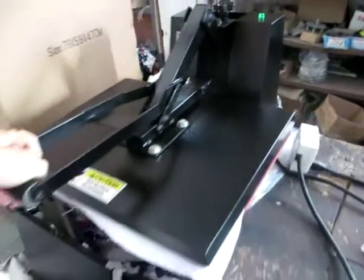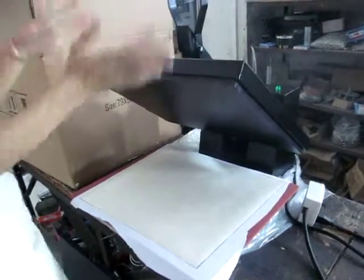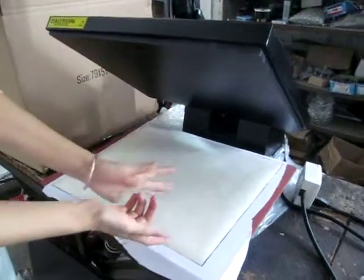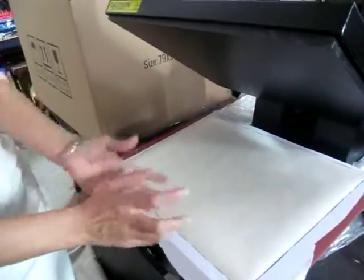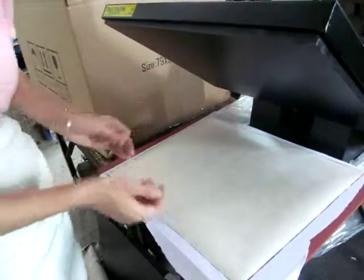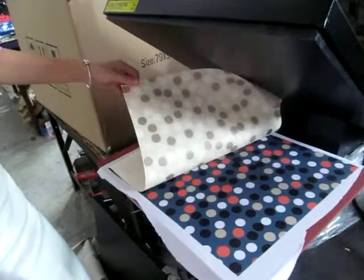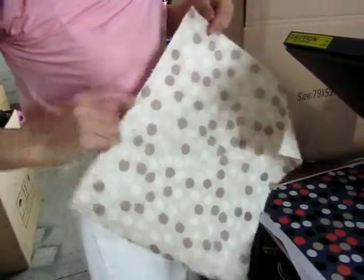Now we need to lift this handle — carefully. The smoke is normal because it comes from the sublimation transfer paper, which is printed with ink. The liquid ink transfers and produces smoke, so the smoke is completely normal. Then we reveal the paper — you can see the ink has already transferred to the fabric.